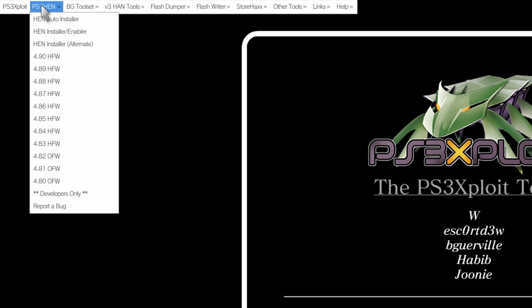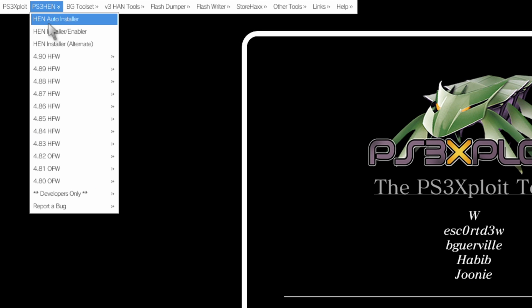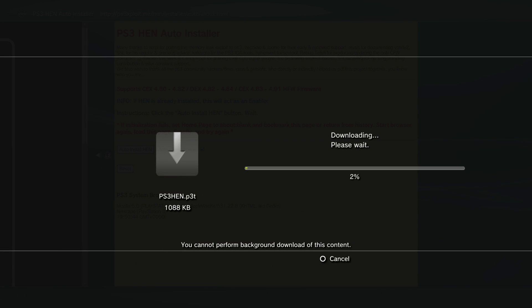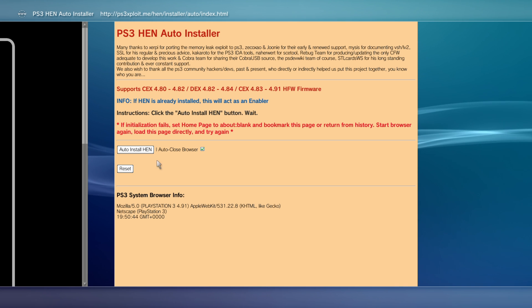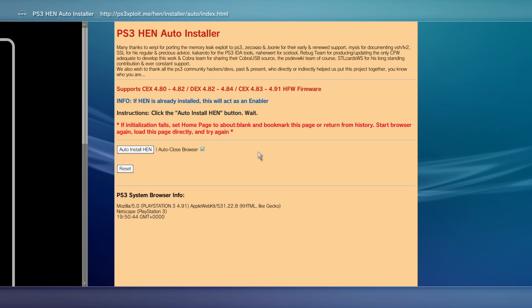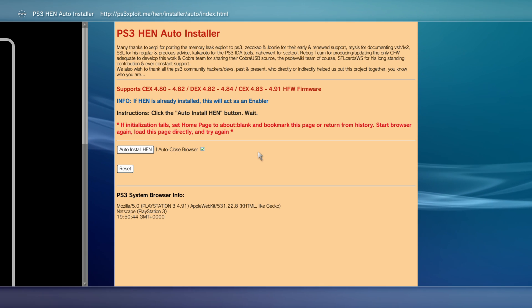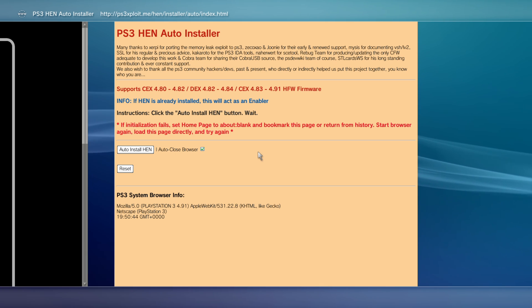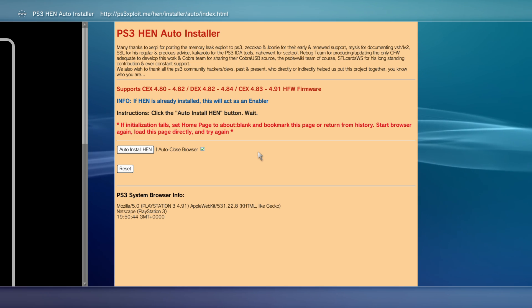We're going to head up to PS3 HEN and select HEN auto installer, press X on that. That will take us to this page and download that file — we can press back. We're not going to run this just yet because we want to make sure the web browser is running as lightweight as possible, with as much memory as possible, so we're less likely to run into any errors when we try to run the HEN installer.